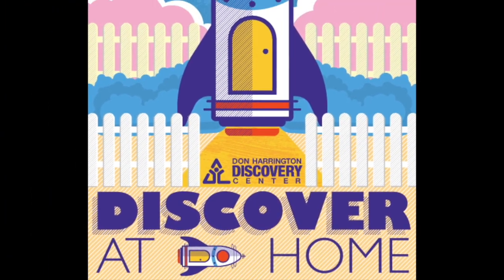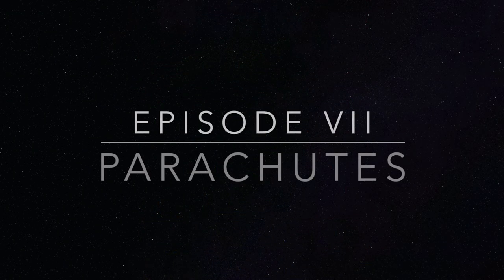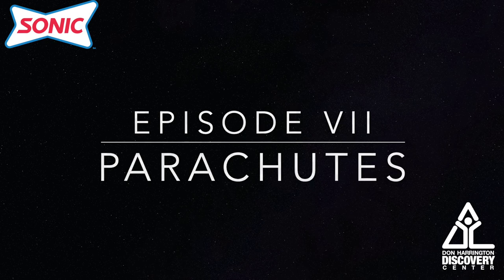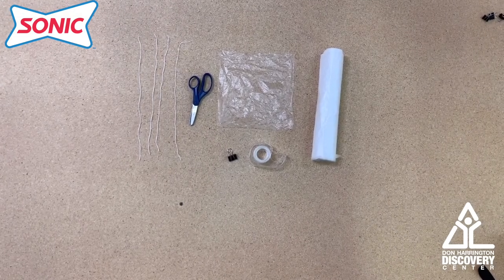Thanks for joining the Discovery Center as we discover at home. For this experiment we're going to be doing a parachute.